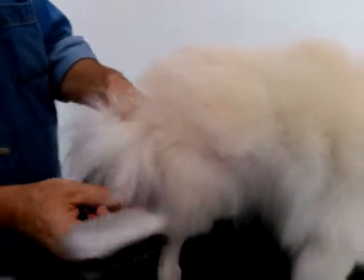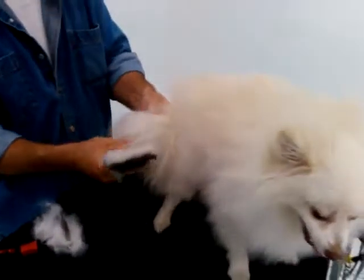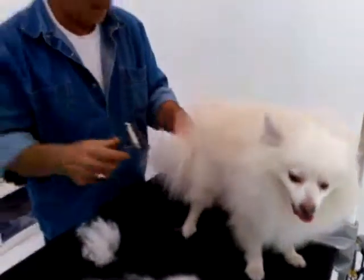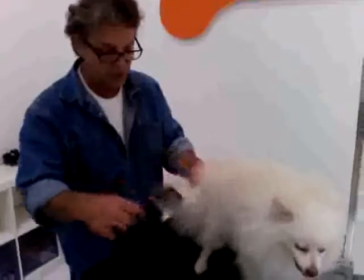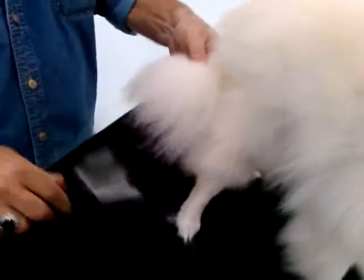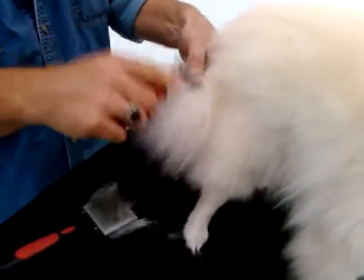And then too, like the tail — always be careful with the tail. Always know where that bone is because that can be very dangerous, especially when you're using these sharp razors. So generally what I'll do with the tail is brush it out a little bit first, get some of the loose hairs out, and then I'll take my de-matter. I know the bone is right there so I'll keep my finger on the bone.